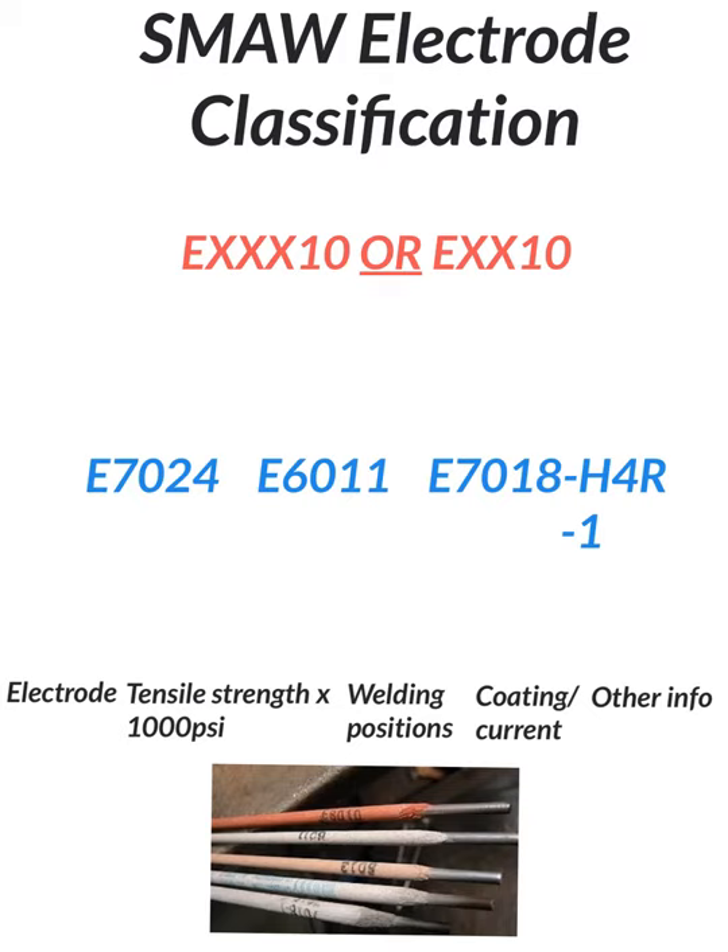Shielded metal arc welding, or stick welding, electrode classification. This is an explanation of the welding rods used in our classes. Down at the bottom you'll see a picture of a series of different rods, and we're going to explain what those numbers mean.